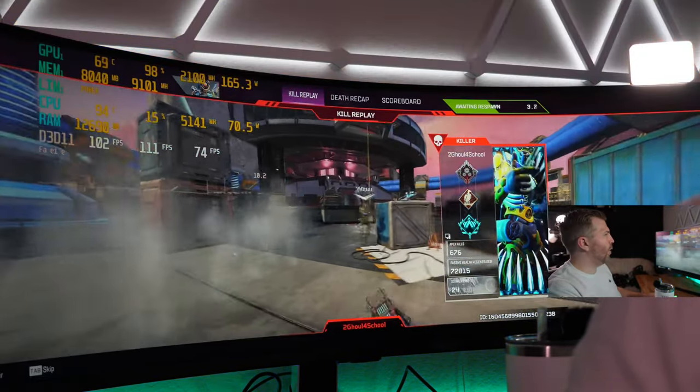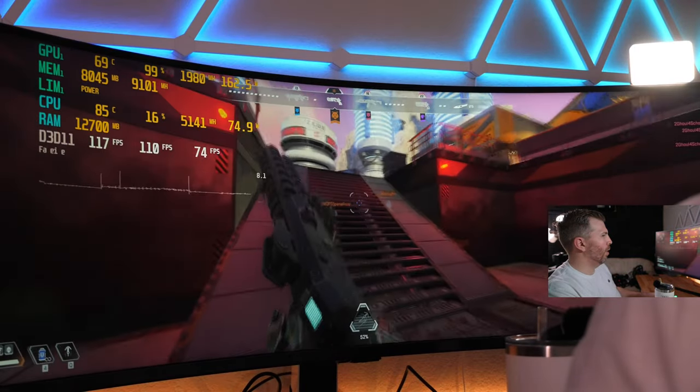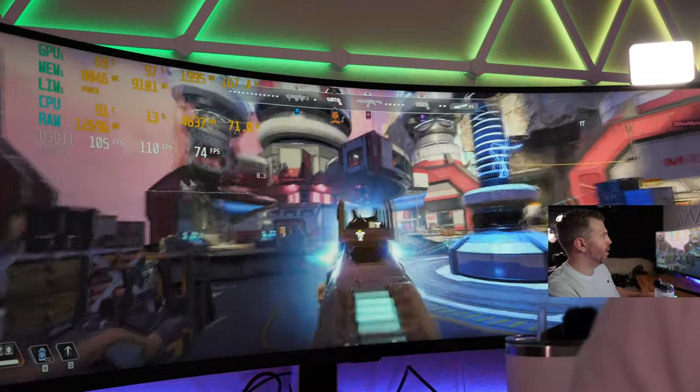Our 1% low is 74, 110 for our average FPS — a good ratio of average to 1% low.